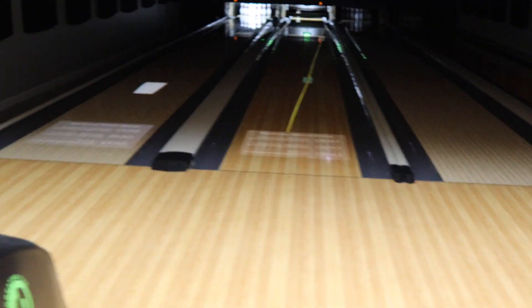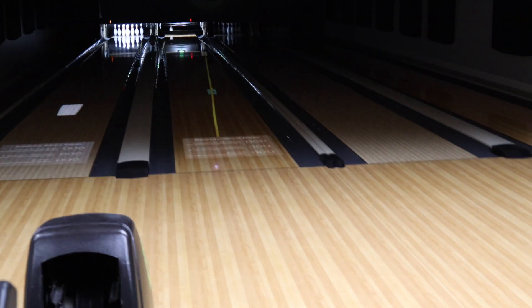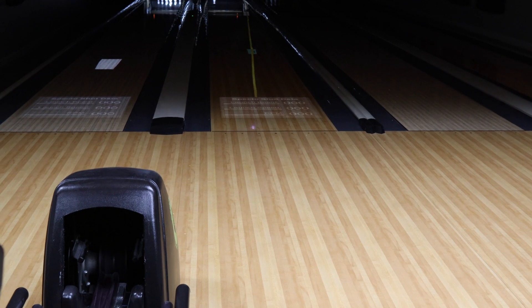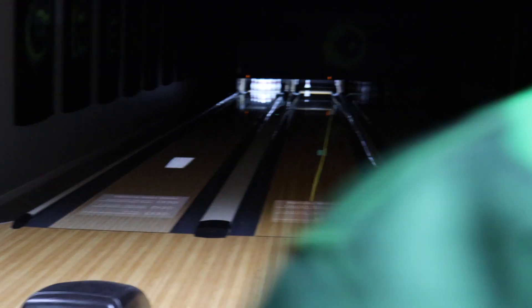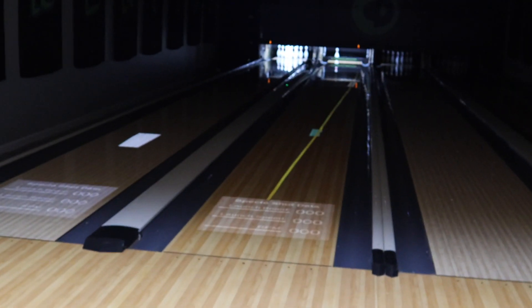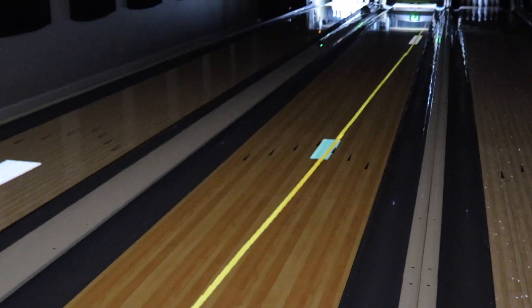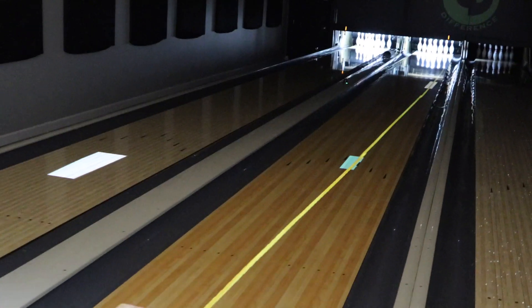We're going to show you the move now. We're going to basically leave the back one alone and take the front one and move it one more board to the left. You can see we actually moved it one board left. We did not change the back one. We'll leave the back one alone and see how the ball performs now.